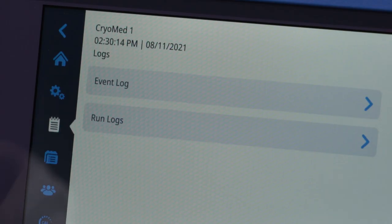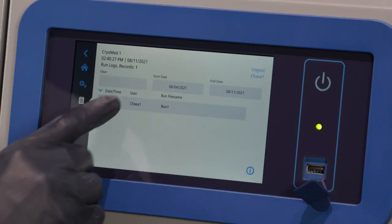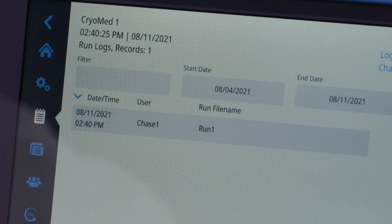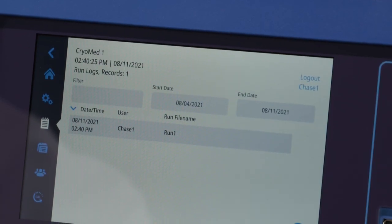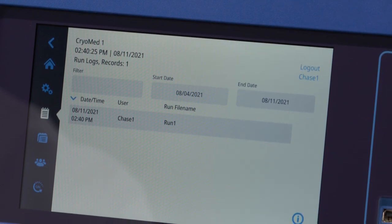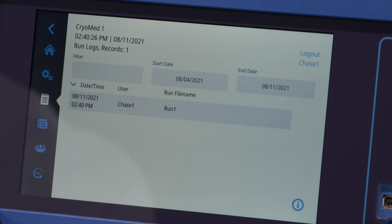In the Run Logs, you'll find a collection of all profiles that have been run on the unit. When you select the Run Logs button, a list of the most recent runs are visible. Press on a run list entry to review the run information. You can sort the list by pressing on date, time, user, or run file name in the header row. Filter allows free text to be entered, and the list will filter wherever the occurrence of that word occurs. Up to three comma-separated text entries may be entered. Note that custom fields and field names are also part of the filter.